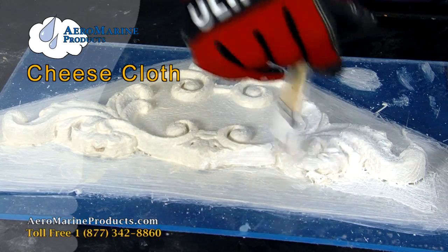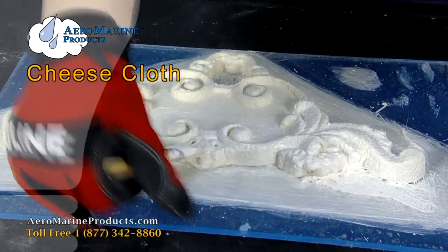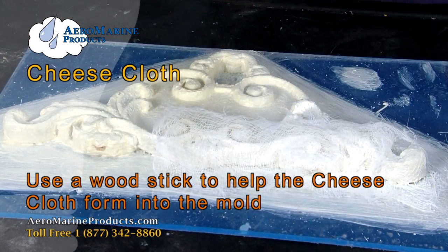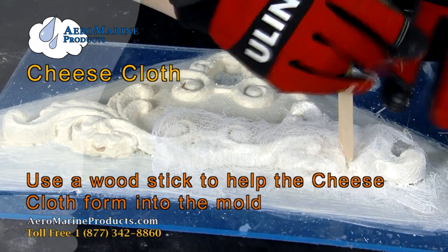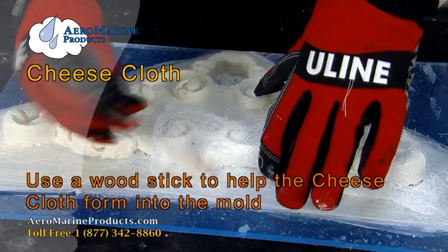You can see this mold has some indentations and crevices, so I'm going to use a wood stick to help me get into the little spots and form the cheesecloth to the mold a little better.